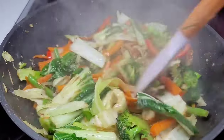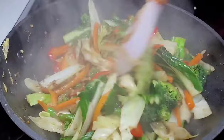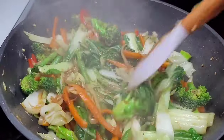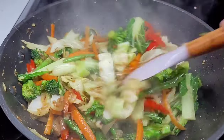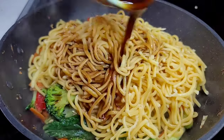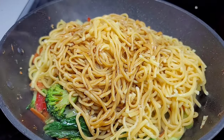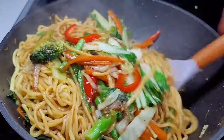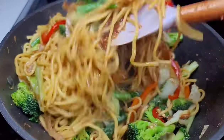Then we'll add our noodles and the remaining sauce, toss it really well until everything is fully combined. The last thing we'll add is some fresh green onions — toss it again and that's it. Our vegetable chow mein is done. It's quick, easy, and simple, but absolutely delicious — better than any takeout.